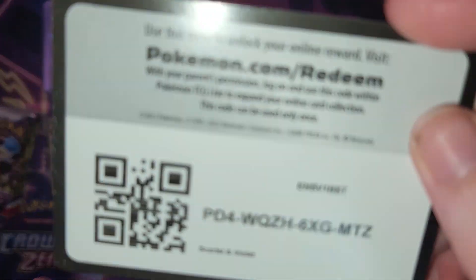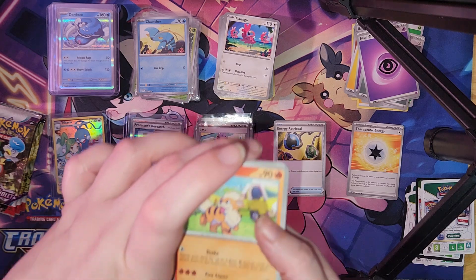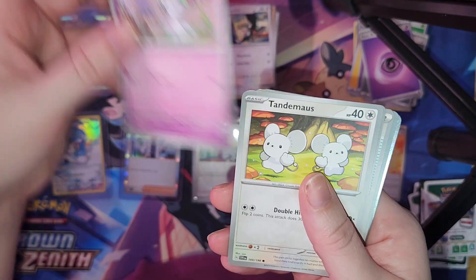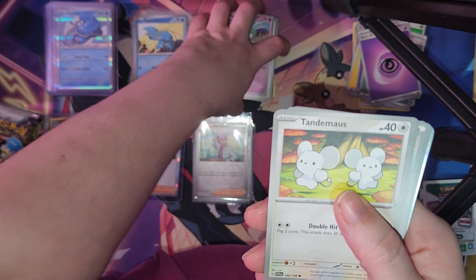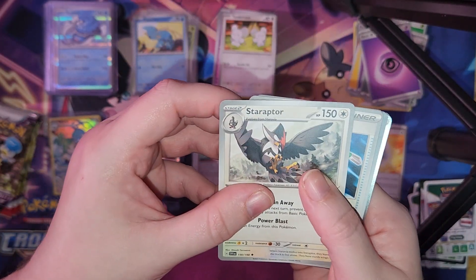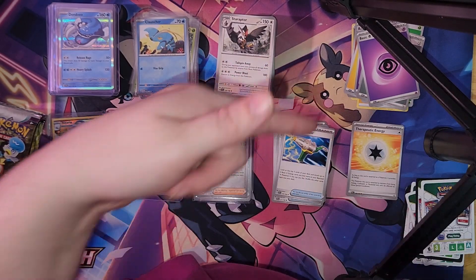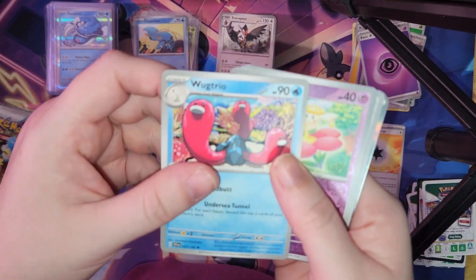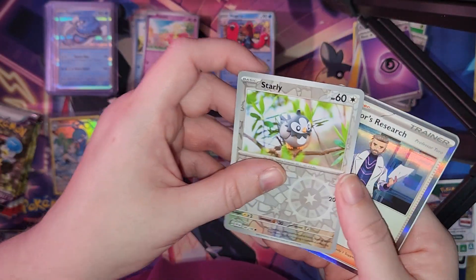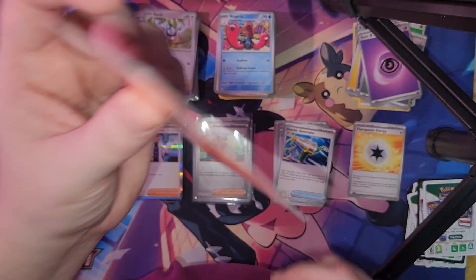We got a code card — pause the video and you may have it. We got Graylord, Staravia, Ralts, Tinkatink, Staraptor, Staraptor, Staraptor, Electivire, Drifloon, Fling Trio, Infernape Reverse Holo, Staravia, Luxray — that is holographic — and Fire Energy.